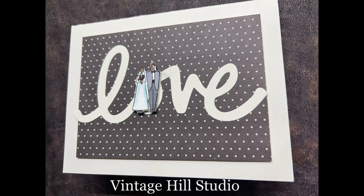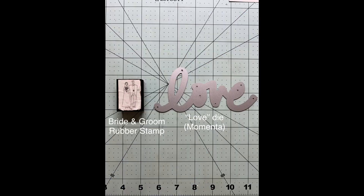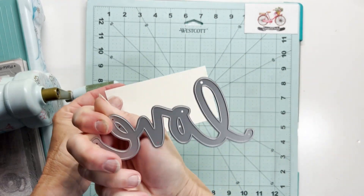So first of all, I am starting with a 5x6.5 inch card base and a 4x5.5 inch mat, and then I have this little bride and groom rubber stamp. I don't know who it was made by, and the love die is from Omenta — this beautiful, scripty love die.